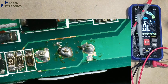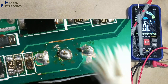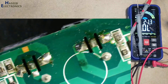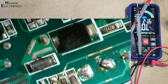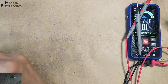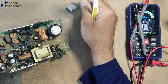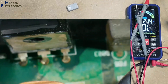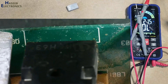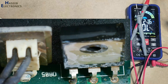We can see there is some repair attempt already done on this power supply — someone tried to repair it before. Oh my god, this MOSFET is installed in the opposite direction!